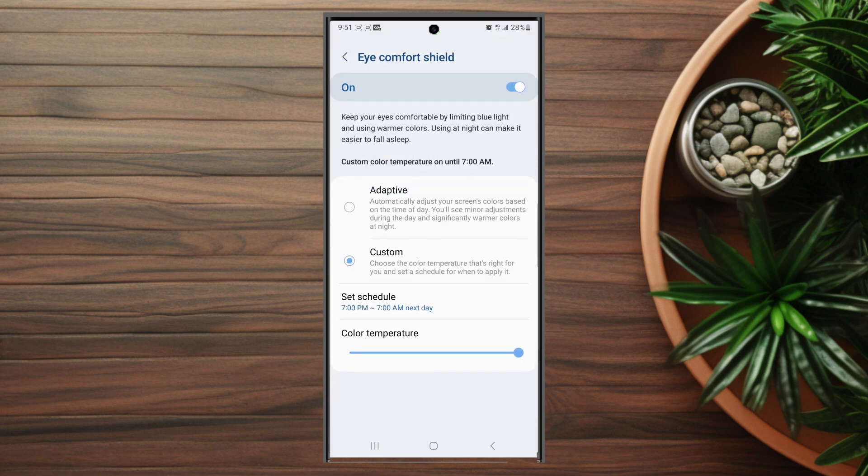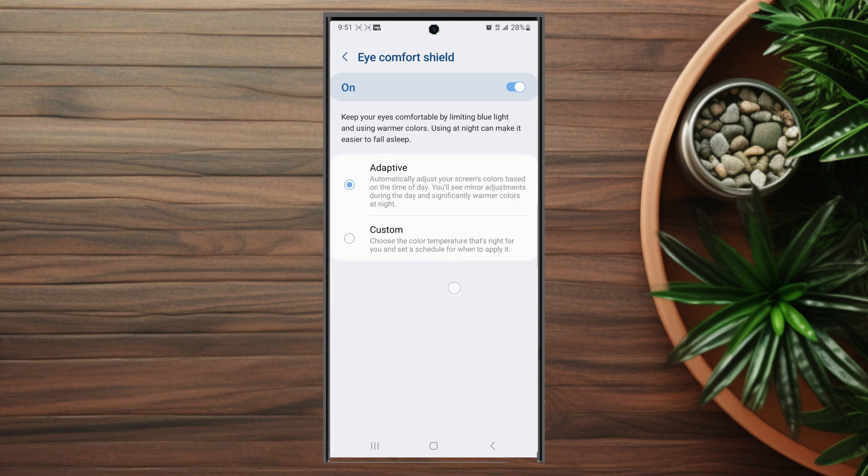After you turn this on, head over to the Eye Comfort Shield menu and turn on Adaptive, which automatically adjusts your screen colors based on the time of day. You'll see minor adjustments during the day and significantly warmer colors at night.